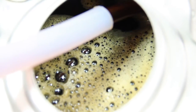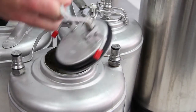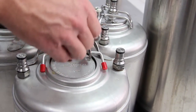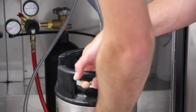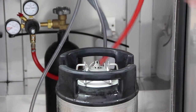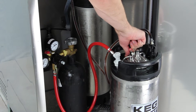After kegging your cold brew coffee, if you have decided to serve flat cold brew coffee or iced coffees on draft, simply replace the cleaned and sanitized keg lid on the keg after full. Set the pressure on your regulator to around 5 or 6 psi, then connect the gas hose to the gas in post on your keg. Next, pull the pressure relief valve on the keg lid a few times to help purge the oxygen out of the keg.